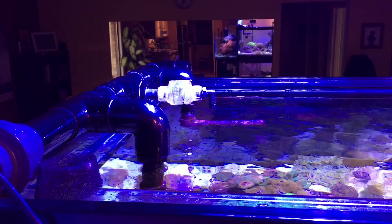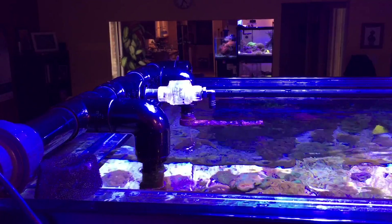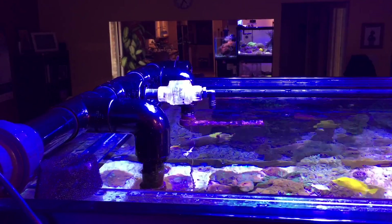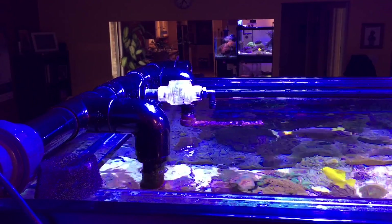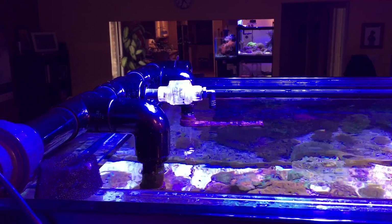While no water is back-siphoning into the sump, there is still water draining from the display. All the water that's above the level of the teeth at the overflow end will still flow out, which in my case is only a few gallons, and raises the water in the sump about maybe one inch.